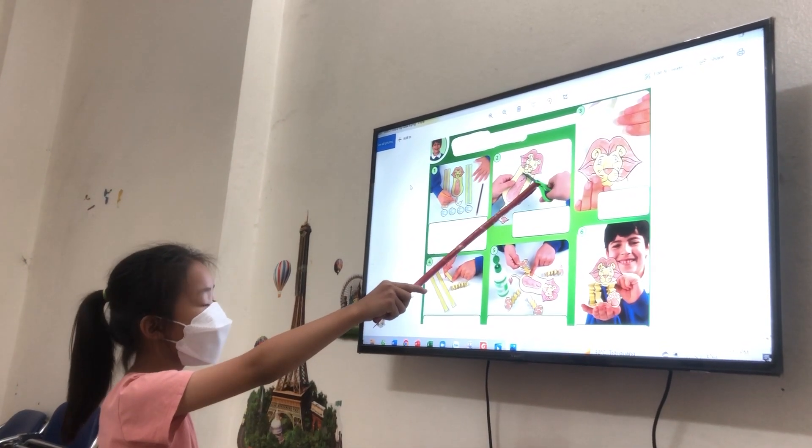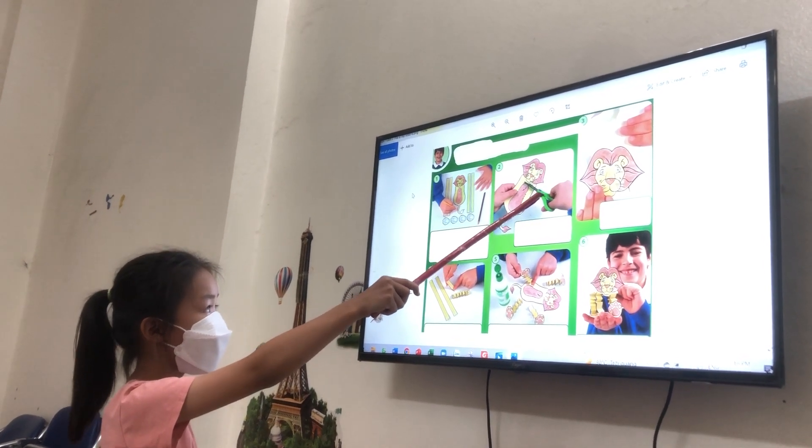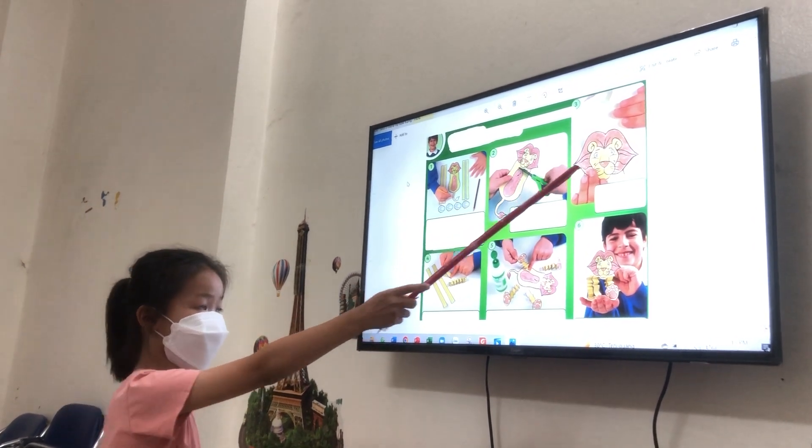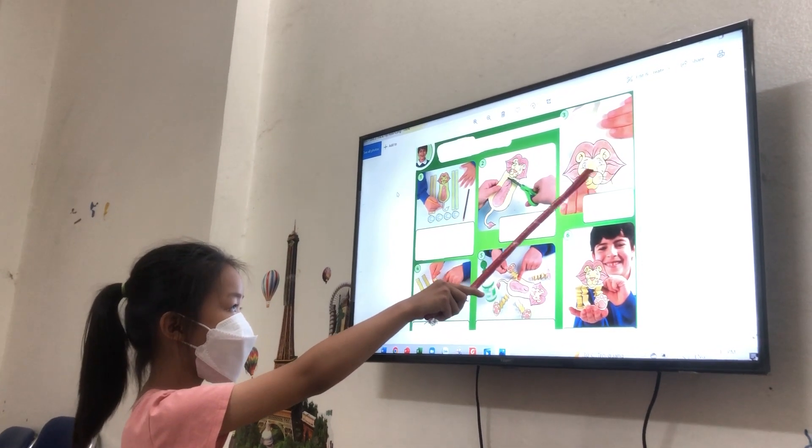Follow the body, now at the face. Follow the tail, follow the face.